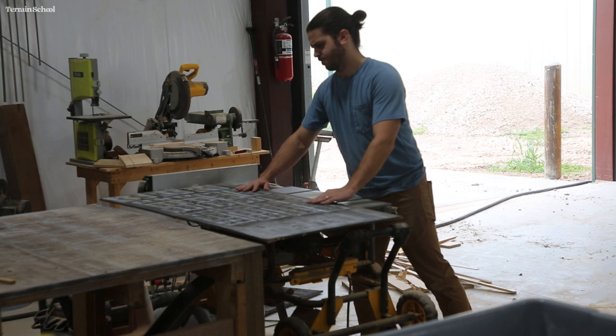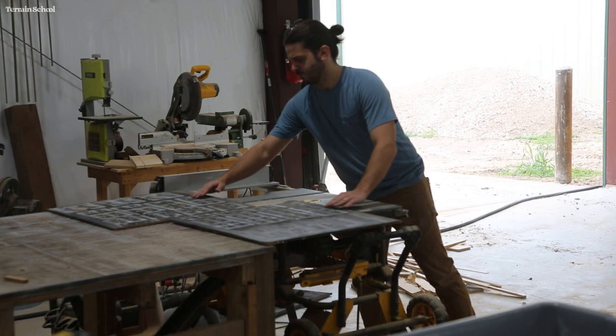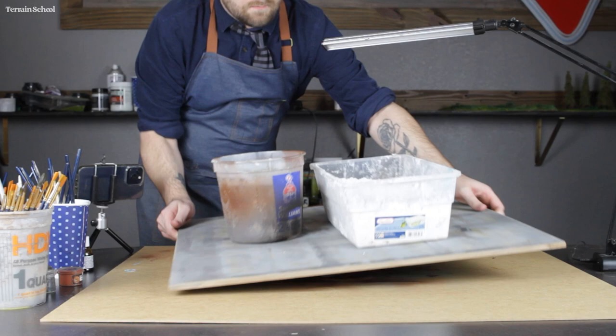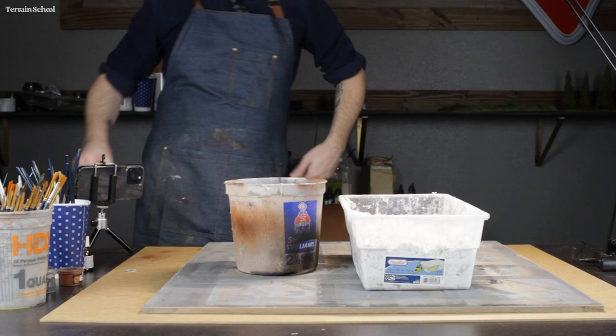I started off by having Connor cut me a piece of scrap MDF. We only had some quarter-inch on hand — I would recommend using something a little thicker, but it worked for me this time. Thinner MDF can warp once you apply a lot more moisture and material to it, so that's just something to keep in mind.